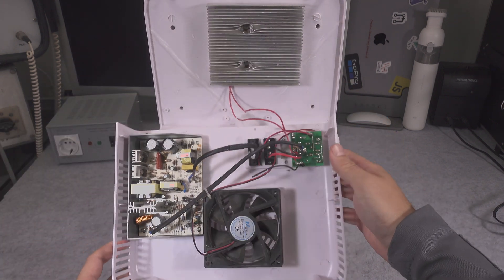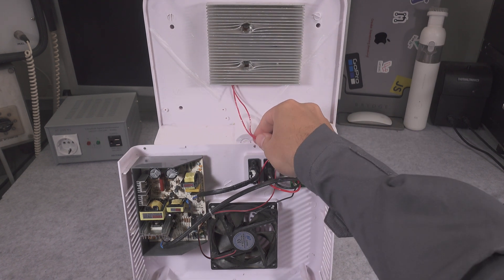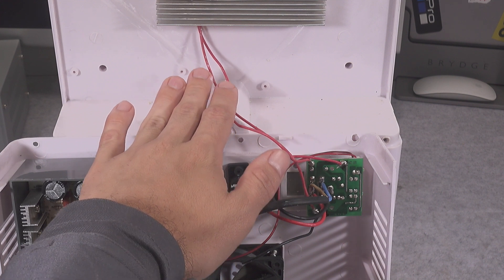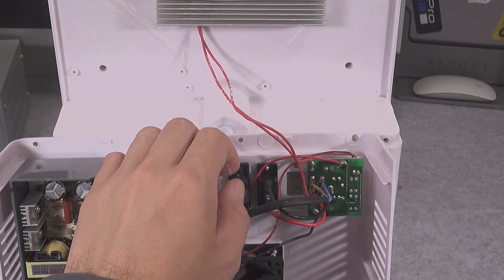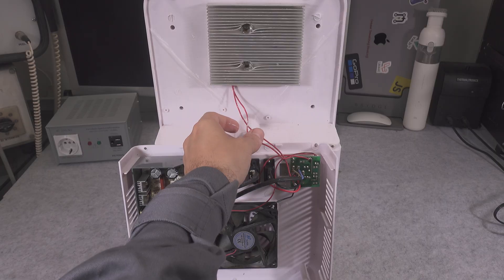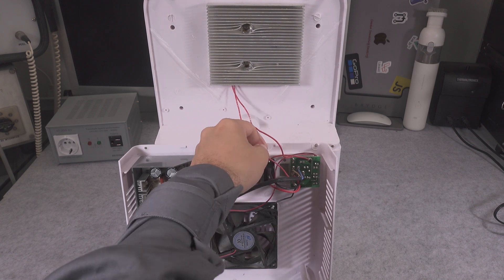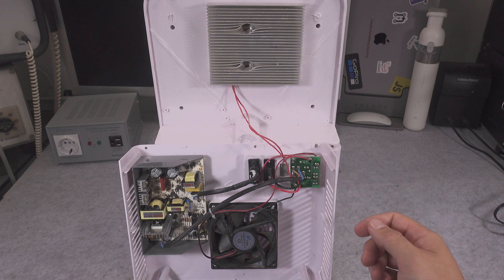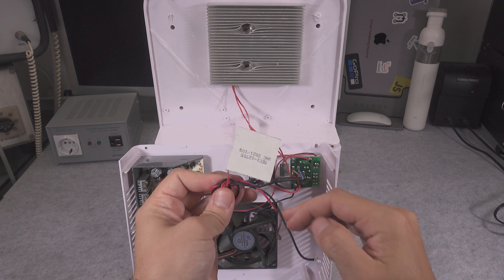I believe that those two wires are being used for heating, and there is some sort of thermal switch that is going to cut off in case the temperature rises too high. This is my assumption — I was unable to take it apart, but from how it's connected it's carrying the load, so most likely that's what's going on. This is our Peltier module, removed from the circuitry because I had to order a replacement.